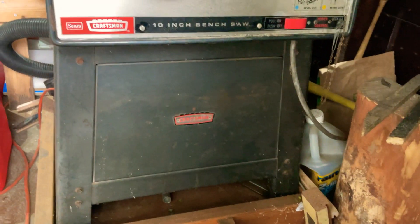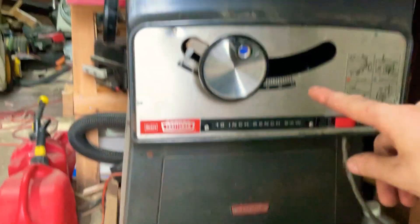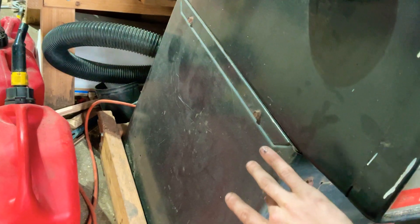Quick review of the saw. When you buy this saw, the funny thing is that the stand is different from the saw. When you used to buy the saw, it only came with the top part. As you can see, they're two pieces — one piece, two piece.